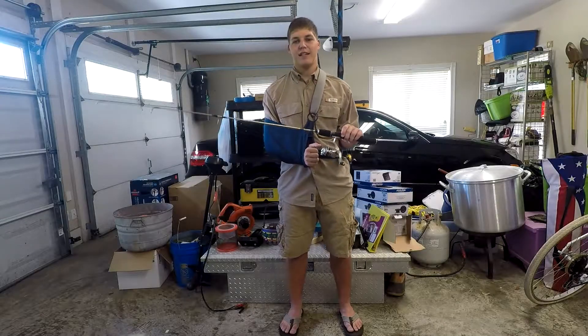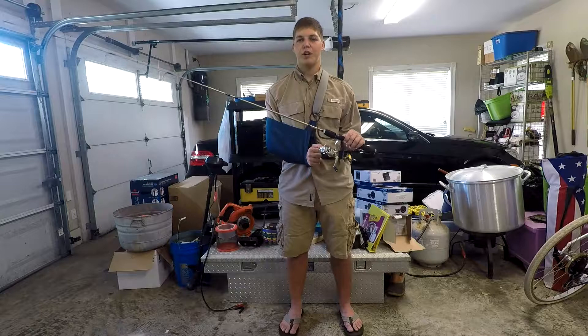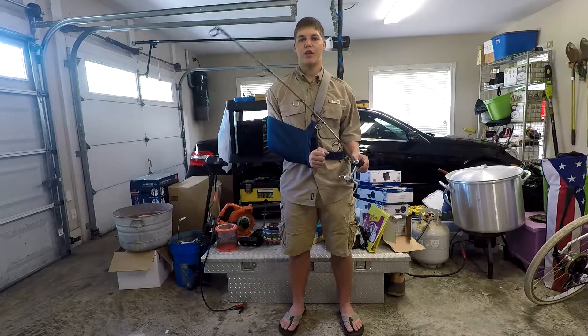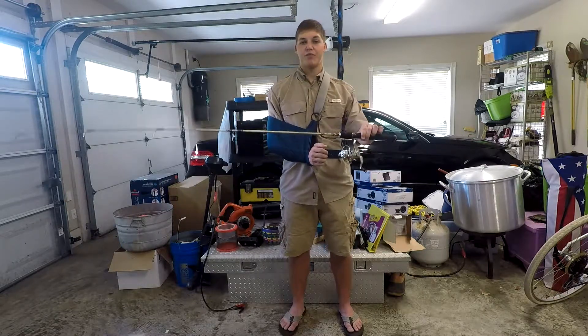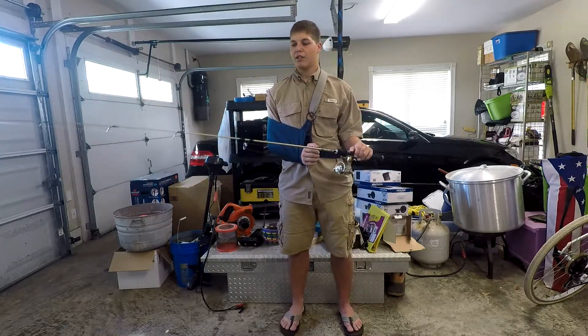Hey guys, welcome back to the channel. Today I'm going to go over my brim fishing setup. Now this is a $20 rod and reel setup and honestly you can find one for cheaper, like $5 at a flea market. But for the money this is an awesome piece of equipment to have in your arsenal. It's the Bass Pro Micro Lite Plus rod and reel combo and it's phenomenal.